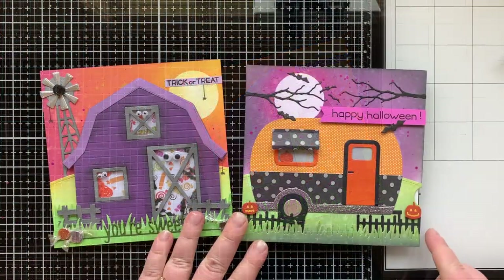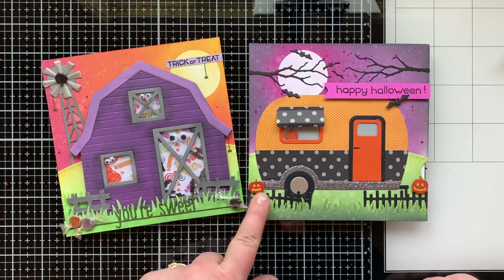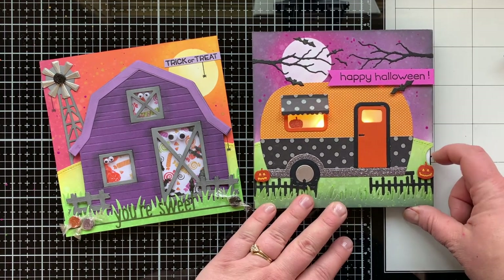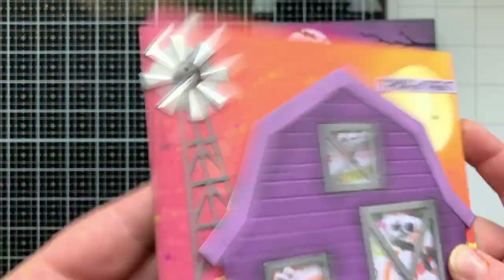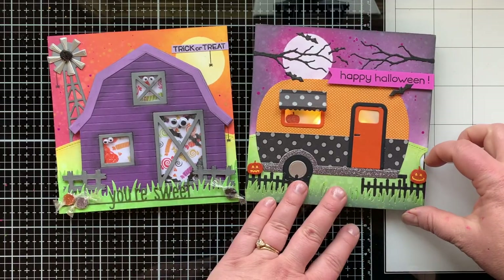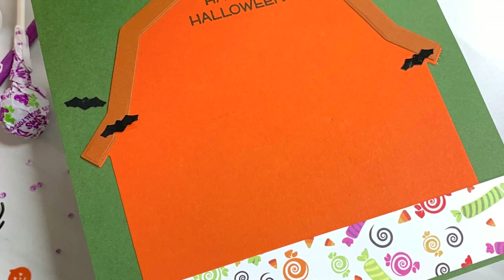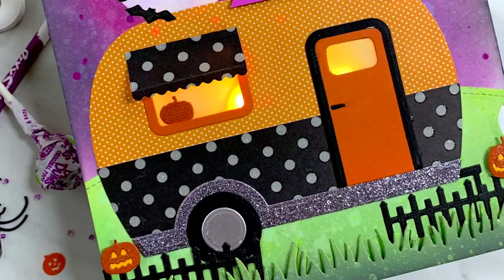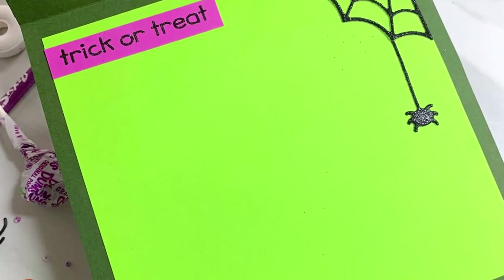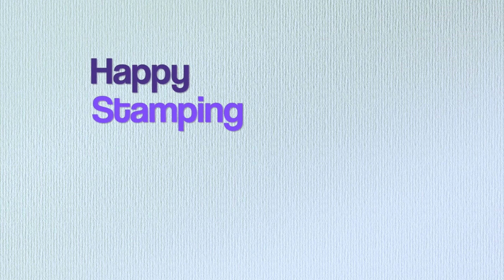That finishes up card number two! I had so much fun making these Halloween cards. I love the build-a-house series from Honeybee — the camper, the barn, and they have an actual house too — I'll link those below. Make sure you go check out Jen's video to see what she made with the things I sent her and the things she sent me. We love doing these collaborations and have become great friends through the process. Thank you so much for stopping by — I hope you're having a fabulous week and I'll be back soon with more crafty videos. Happy stamping, bye!